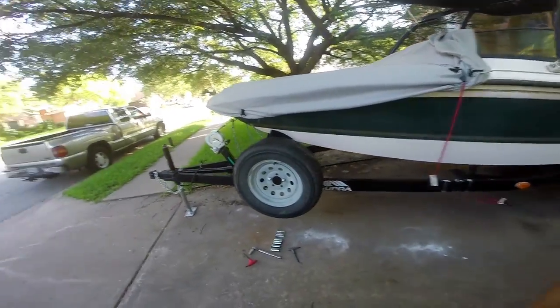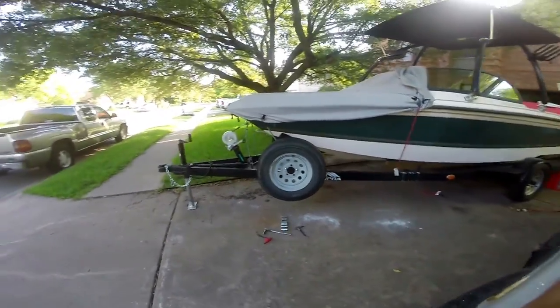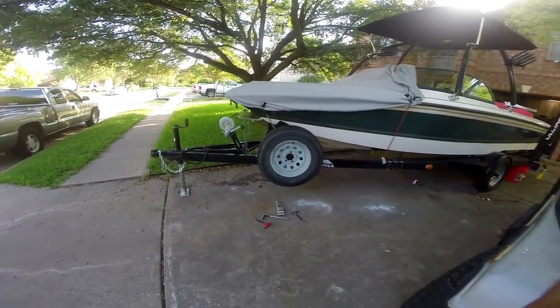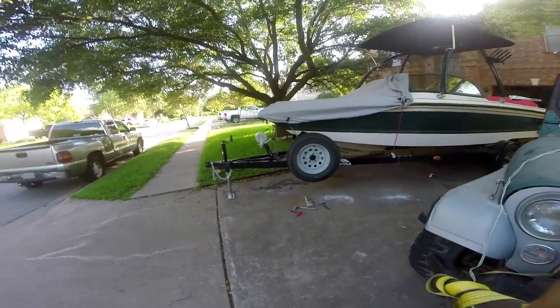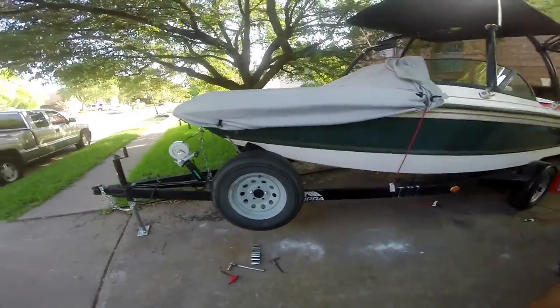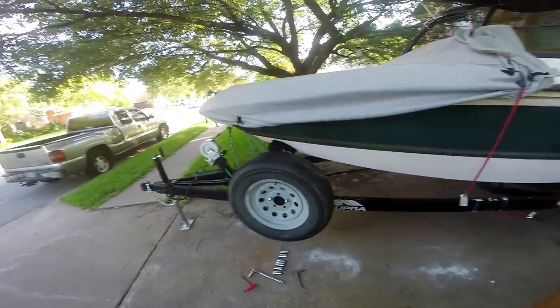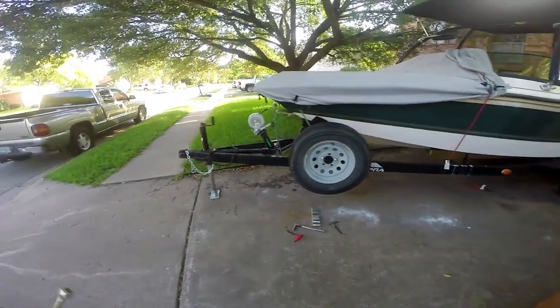I know the tire looks like an old piece of junk, but it's actually in pretty decent shape — holds air. You can see it's nice and out of the way. It's not going to catch on stuff coming in and out of driveways, but it's not so high up that it's a pain in the ass. We got two studs, standard lugs — same as the ones on the trailer. So in case I ever need one, I've got an extra lug nut right there too.